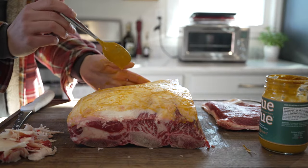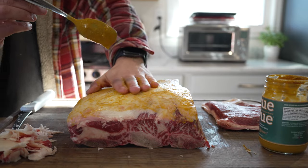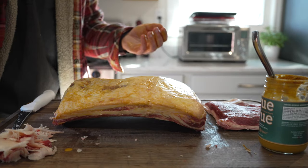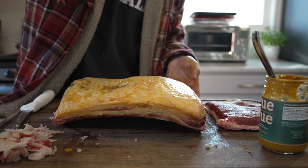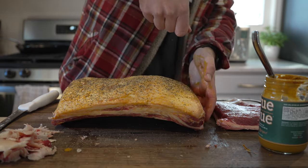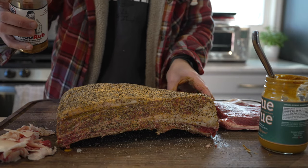Q Glue down. We will not be seasoning the back — I do leave the membrane on because it holds the ribs together. Next, our 16 mesh black pepper — a good amount down. Then over the top with our Chud Rub. These beef ribs are all seasoned up and ready for the cooker.